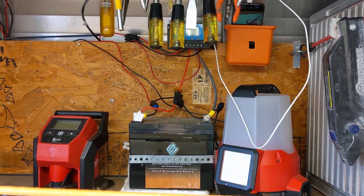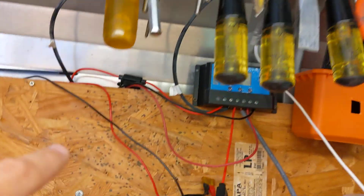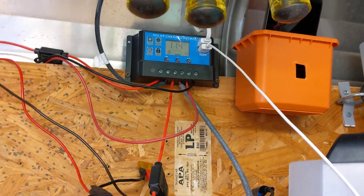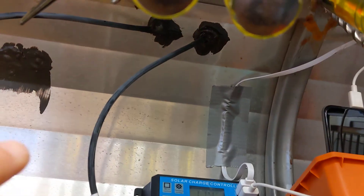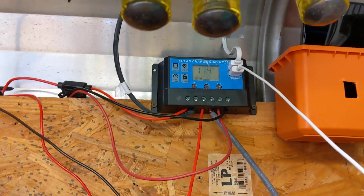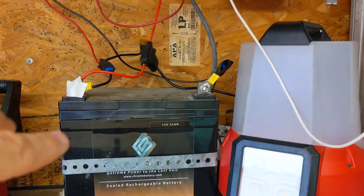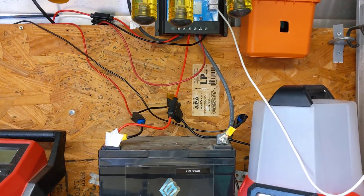Up here on top, as far as the solar panel is concerned, I've got the solar charge controller right there. Power comes down through the roof via these two wires into the solar charge controller, and from there the power comes into the battery, and from the battery it goes to multiple things.